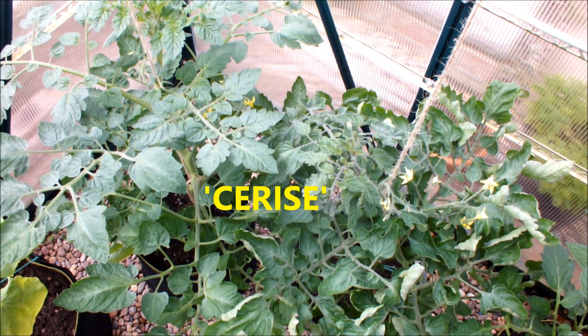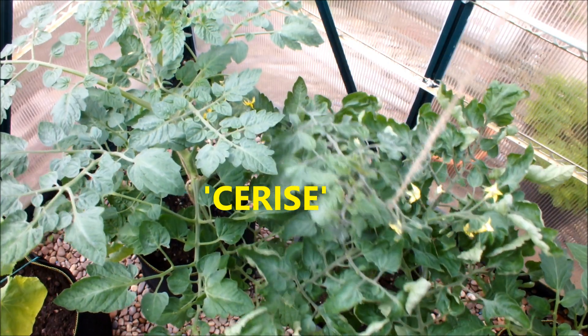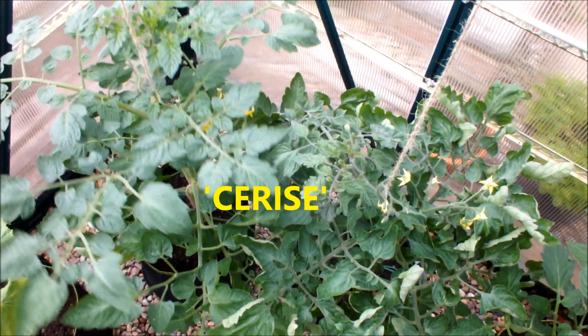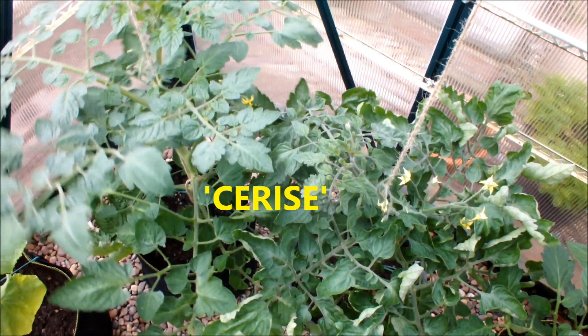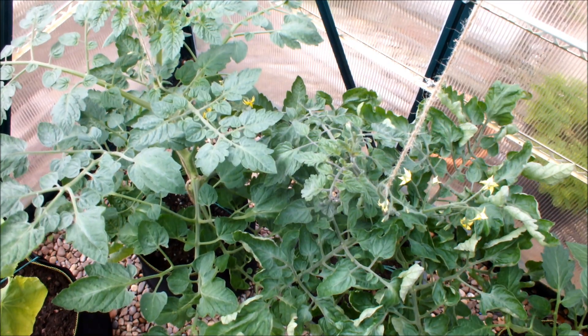Over in the corner we've got Cerise — one of those small cherry-type tomatoes. Cerise in a bucket on your right, Cerise in a bag on your left. There's not much to divide those two either — they're looking the same.